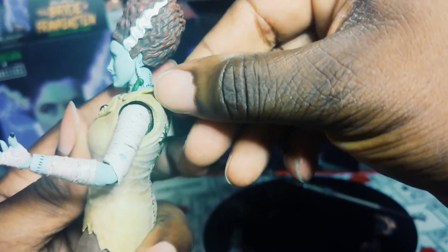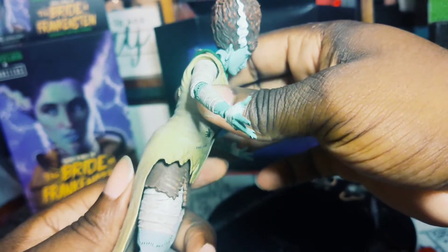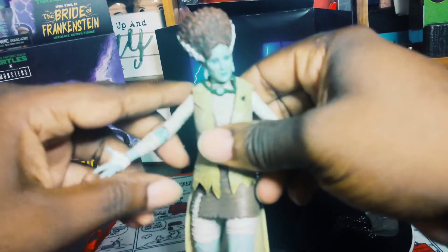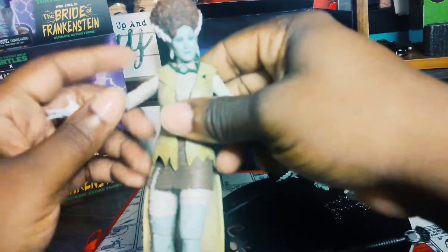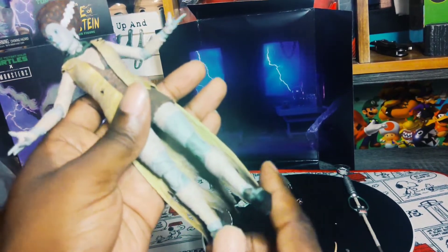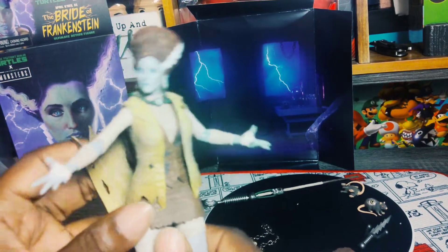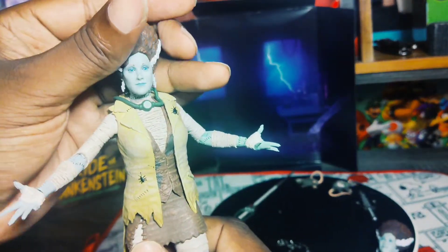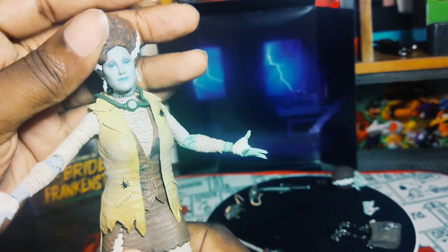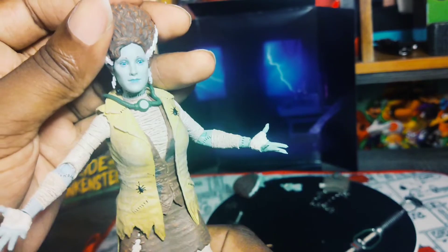She likes to dress in style, just like her dagger — they both have that electricity type of lightning ball earring. Guys, I'm totally impressed by this action figure. I really did not have high expectations at all. But the colors are nice, the details — go NECA. Isn't she beautiful? She might be better like this, yo.